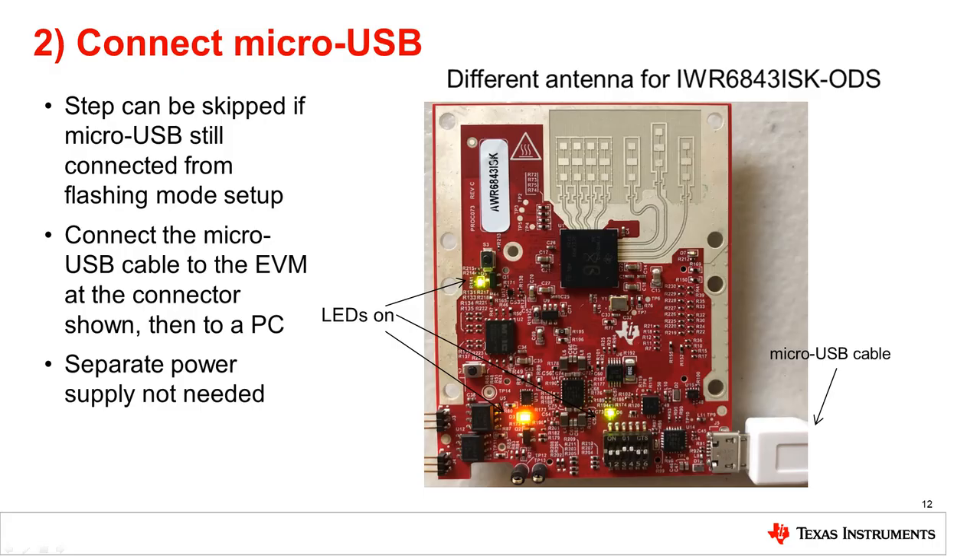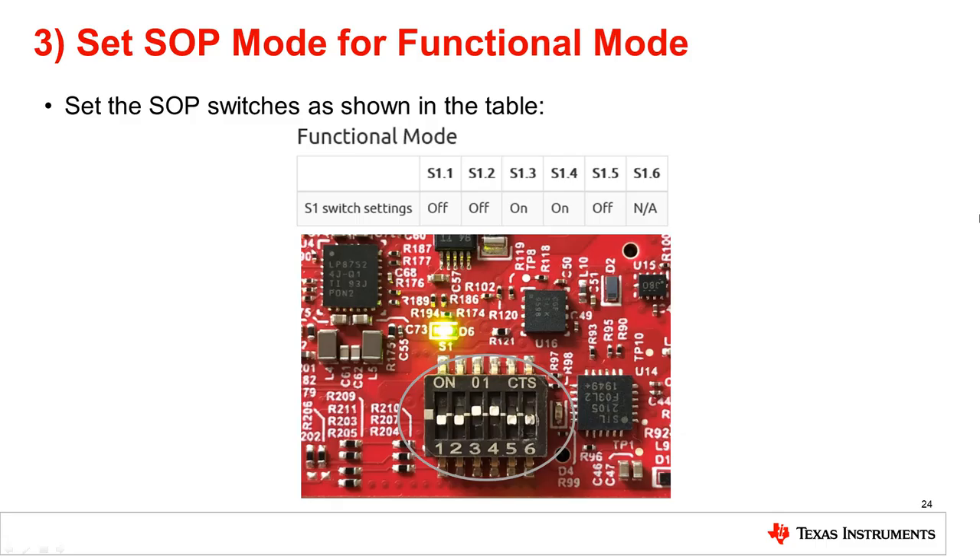Next, connect the microUSB cable to the EVM at the connectors shown in the image, then to a PC. Note that a separate power supply is not needed as the EVM gets power from the USB connection itself. LEDs indicated on the EVM image should turn on when connected to USB. Note that this step may be skipped if the microUSB cable is still connected from the flashing mode setup. Ensure functional mode is enabled by setting the SOP switches on the front of the device as shown in the table below.